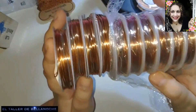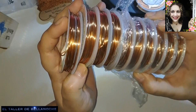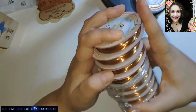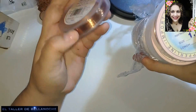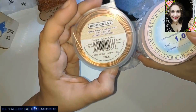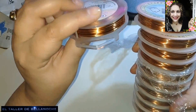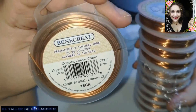10 rollos de alambre de cobre de 1mm, muy pulido, muy bien acabado. Os dejaré en la descripción del vídeo el enlace y cuánto trae cada rollo. Y otro de otra marca, que este sí trae bastante más, trae 10 metros. Yo los veo muy similares, sé que esta marca la conocéis más porque se vende en muchos lugares de América.